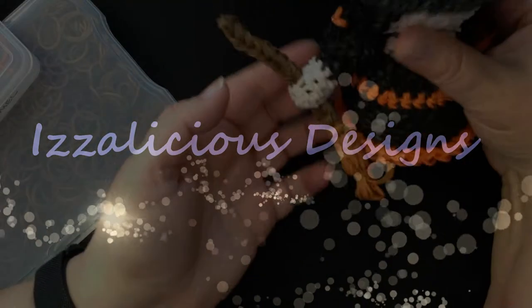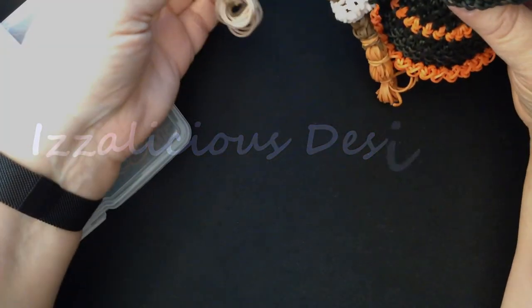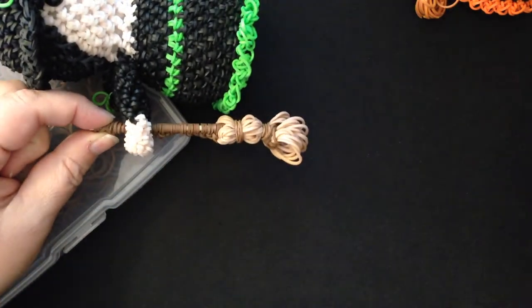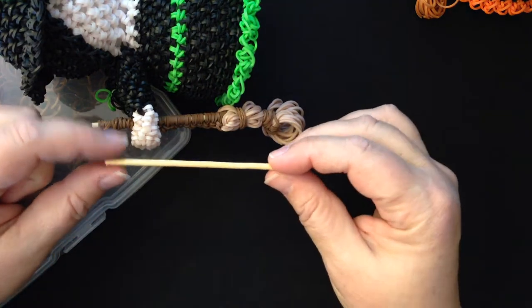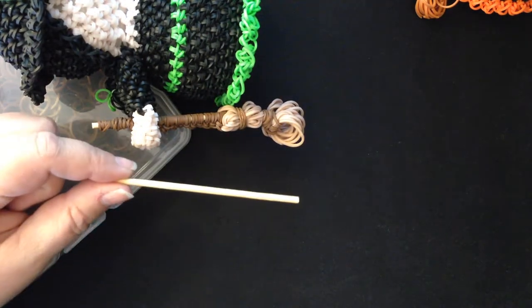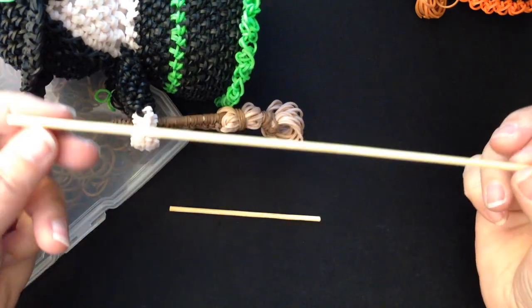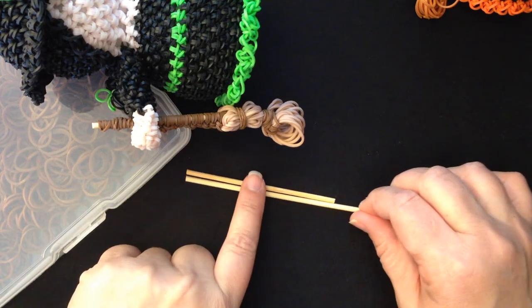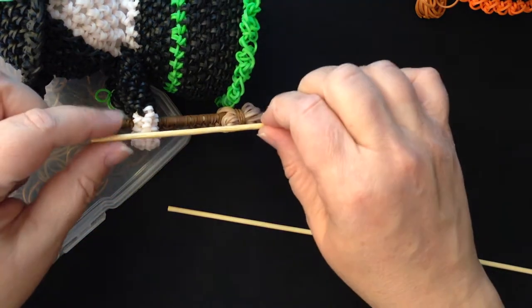Hi, this is Kate from Izalicious Designs. Today I thought we'd make the Little Witches Broomstick. There are two kinds of broomsticks we can make. This particular one we actually use part of a skewer. If you happen to have a long kebab skewer, I've got one here and I just trimmed it down to be about the length I wanted to go through her arm.